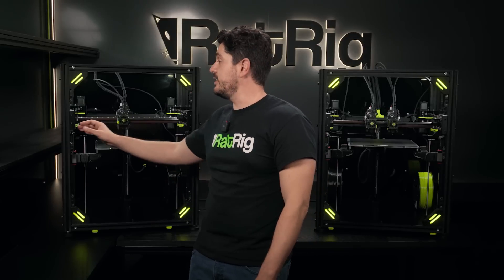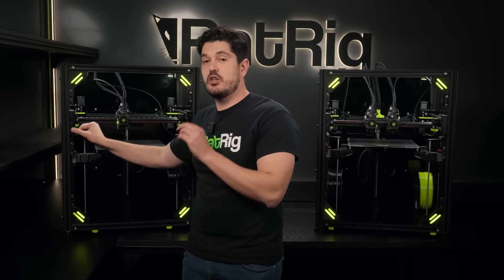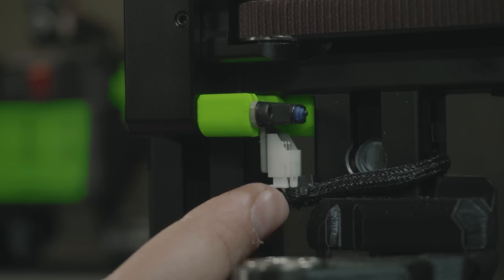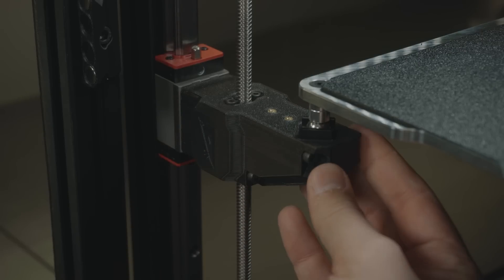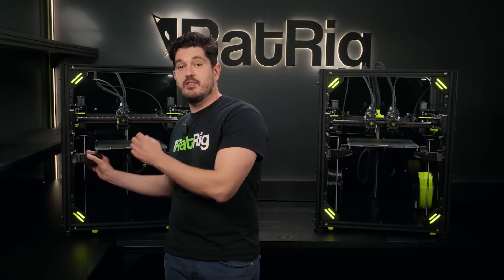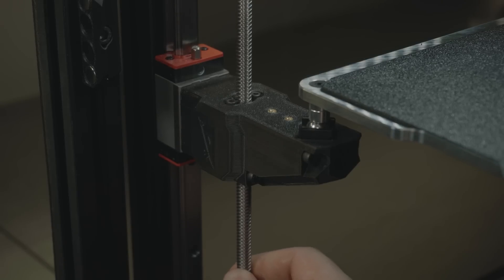We've also upgraded the limit switches on the vCore 4 — they are now high precision homing end stops and they come with a plug-and-play connector for really easy wiring. The printed Z-Arms have long fasteners acting as reinforcement to the structure providing a lot more rigidity, and inside they have a decoupler — just like on the vCore 3 — that prevents any wobble on the lead screw from being transferred to the bed, eliminating any Z wobble issues.